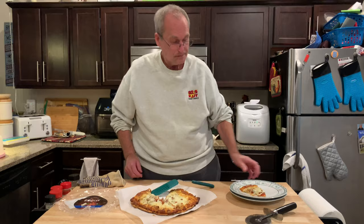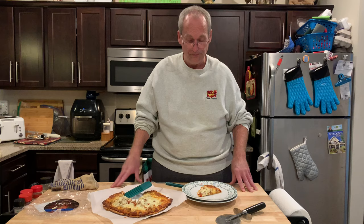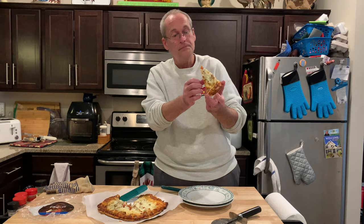Tanuchi frozen pizza is regularly $7.99 at least at our Hy-Vee. Like I said, we only buy frozen pizzas when they're on sale, and this was on sale — we had a coupon for $2.99. That's a good price especially for a really loaded frozen pizza. I saw on the website that if you're a Hy-Vee Plus member you can get two for $2.99.